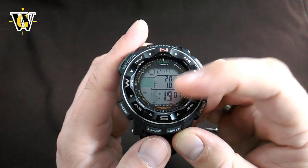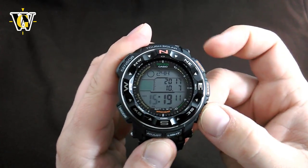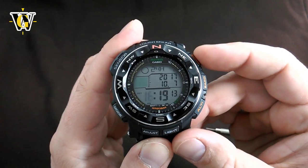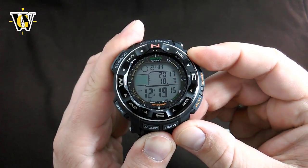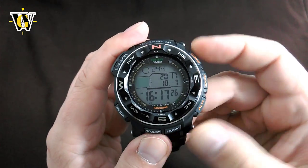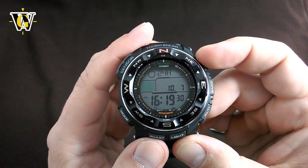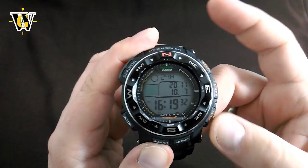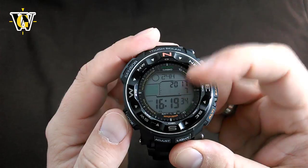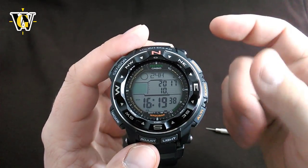Pressing mode again moves to the hours — you can go up or down, and you can also speed scroll by pressing and holding the button until you release. Then the minutes — again, up and down and speed scrolling. Then the year, up or down; then the month; then the date. The day of the week is calculated automatically.